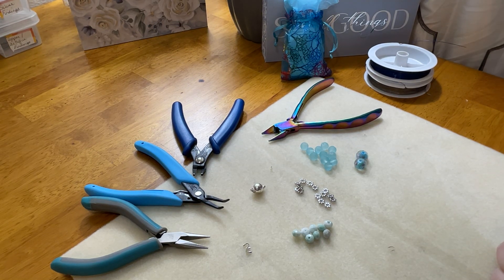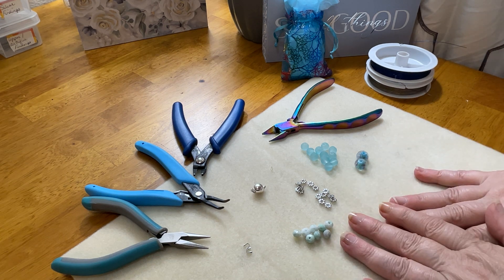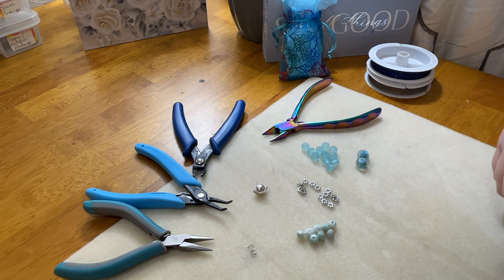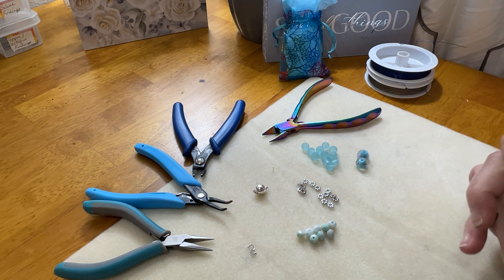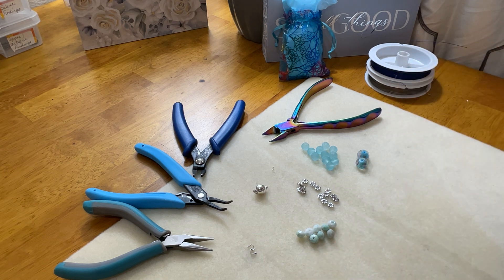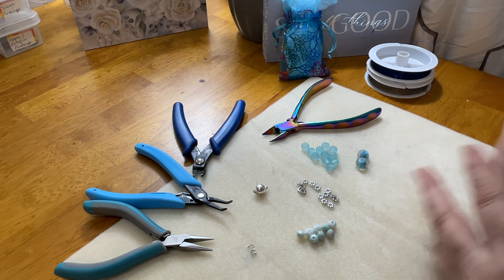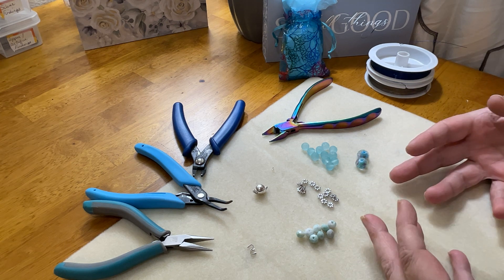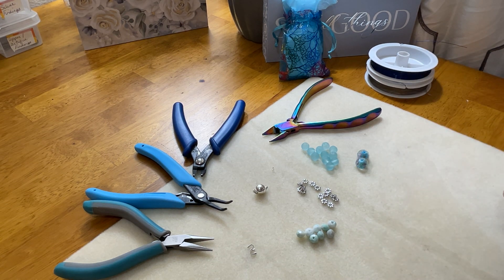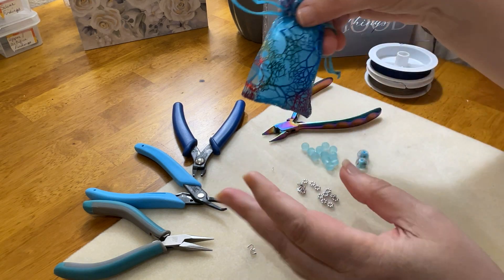Hey everybody and welcome back to Joy with Jen. I'm Jen and I'm back today with a little design inspiration based on our Blue Skies Bracelet Kit. These are now on my store — I am now offering bracelet kits, and this is just one of several I'm cooking up. It's currently called the Blue Skies Bracelet and it's an adorable, really quite beautiful bracelet. Your kit comes with everything in front of me, and it can even come in a cute little bag if you wanted to do a gift.